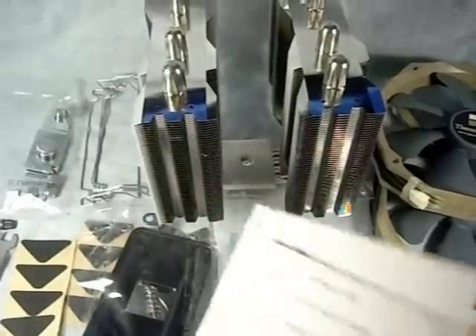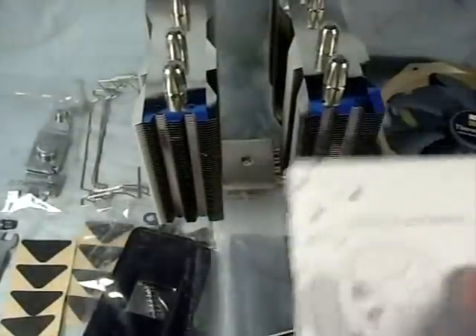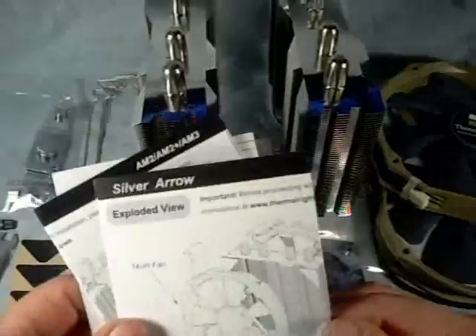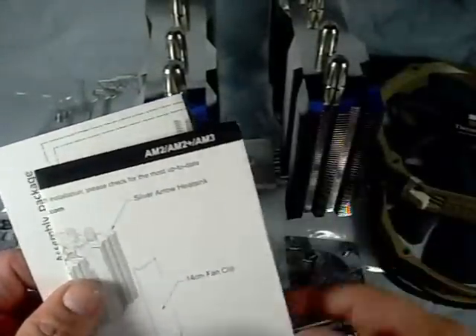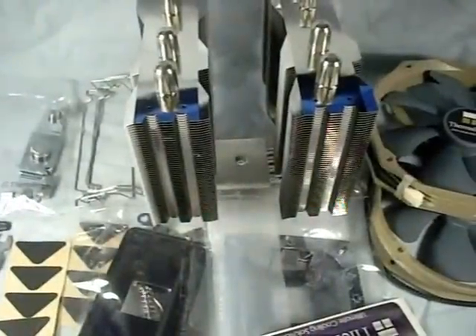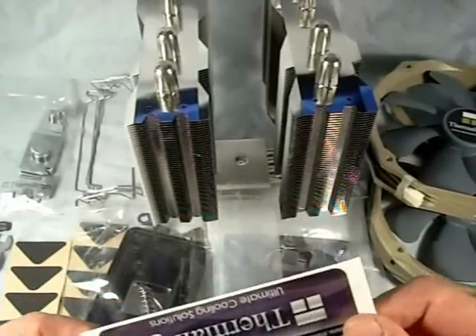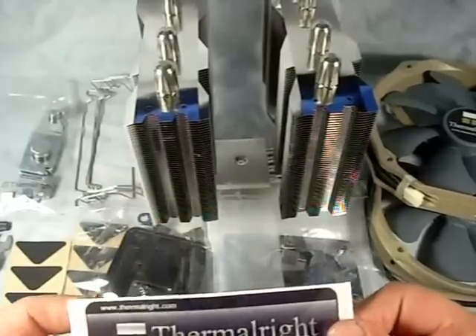We're going to open this up and see what all the accessories come with it. Let me say they do give you everything you could possibly need — a wonderful accessory package for a CPU cooler. It comes with various instructions explaining how to mount it on the different systems, like your AM2, AM3, and Intel mounting. Also included is an exploded view of the assembly package showing the different things that come with it. It's quite a bit of stuff. They give you a case sticker that you could add to your case or somewhere on your desk if you wish.